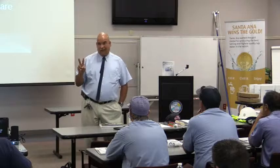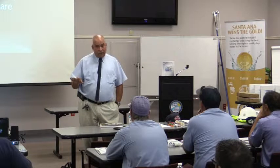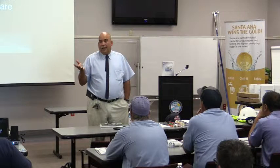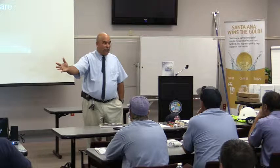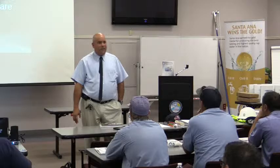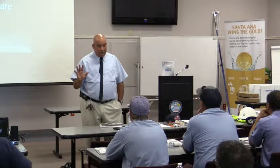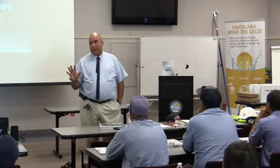Number two last year was the line clearance industry, which is what our company is mostly involved in. About 85-90% of our contracts are with utility companies — Southern California Edison, APS in Arizona, PG&E up north. We trim the right-of-ways for live conductors throughout California and Arizona. Our company is about 350 employees. The line clearance industry was number two in the highest fatality rate and recordable disabling injuries in the United States last year.